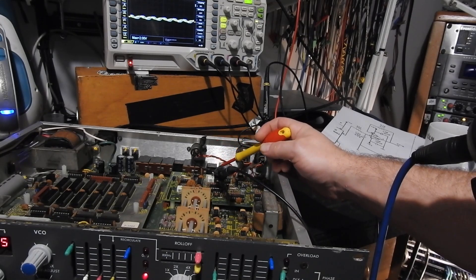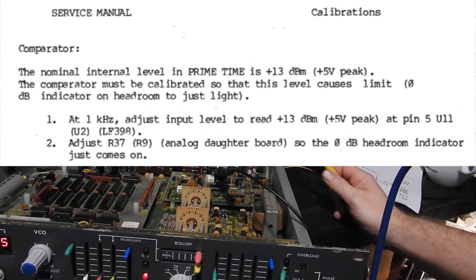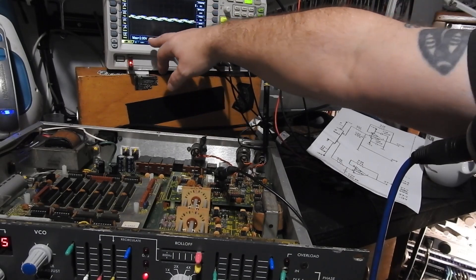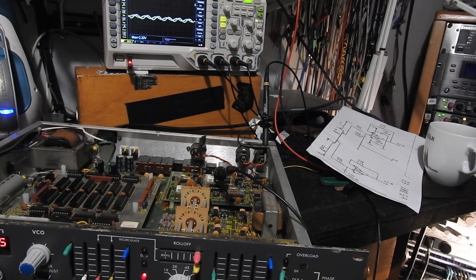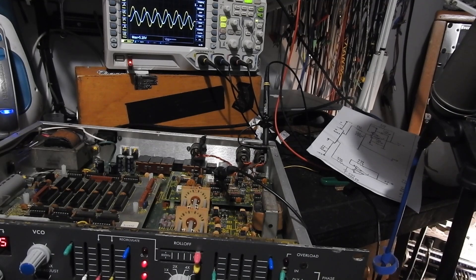It wants us to send in a one kilohertz tone which has a voltage peak of five volts, and I'm presuming that we have the inputs turned up fully here. So this blue trace is showing us what our maximum voltage will be, so let's turn it up. That's showing a five volt peak reading now on pin 5.